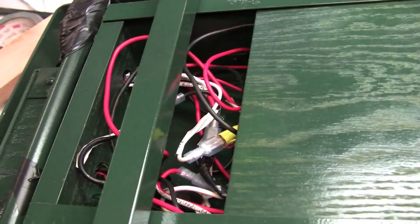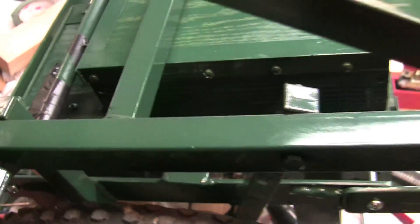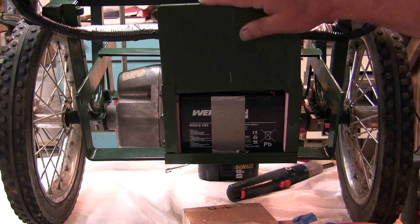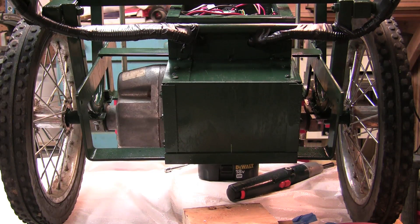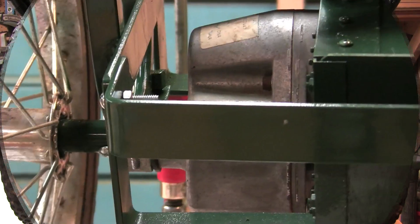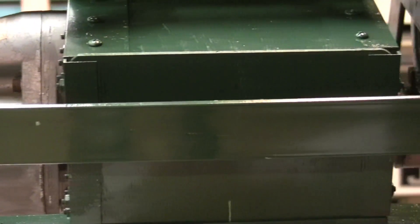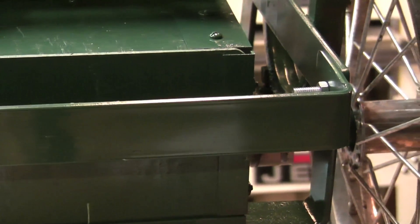Once all of the connections are made, it is time to put the sliding covers on the top to protect the controller, and also the sliding covers on the two battery ends to protect the batteries. I then attached the brush guards on the front and on the back of the cart, designed to protect the battery holders.